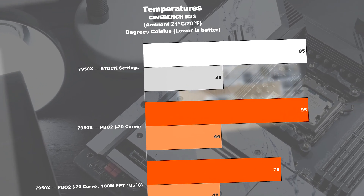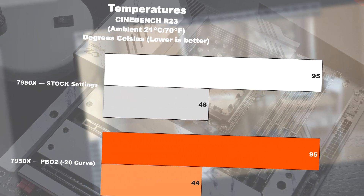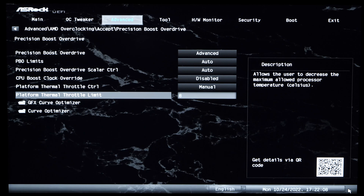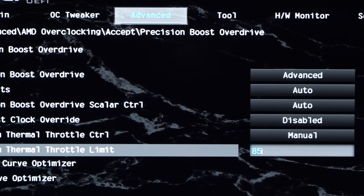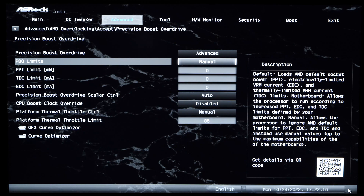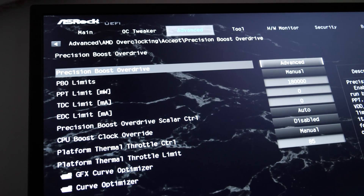We're therefore going one step further and setting a fixed temperature limit. While AMD states 95 degrees Celsius for their new Zen 4 chips is of no concern, a lot of enthusiasts still prefer lower temperatures. Platform thermal throttle control needs to be set to manual, and following that, I enter my preferred temperature limit — I personally think a maximum of 85 degrees sounds fine. Now in order to actually properly lower the power draw, we need to touch those PBO limits, so set that option to manual. The easiest way is to work with the PPT limit. On this ASROCK board we enter values in milliwatts — I personally limited my CPU to 180 watts, or 180,000 milliwatts.